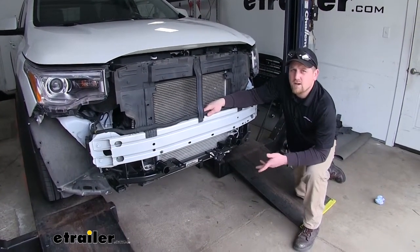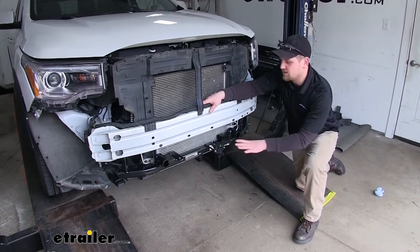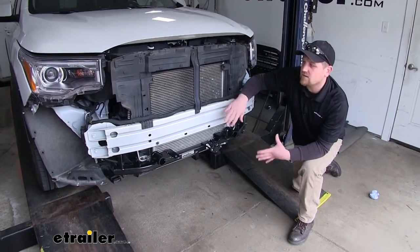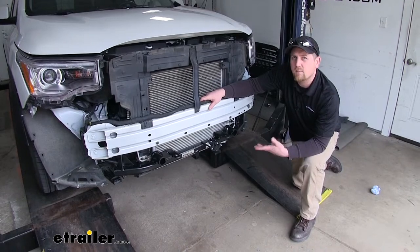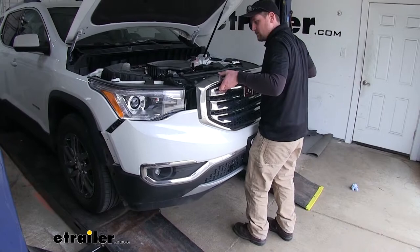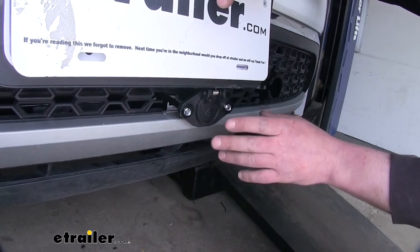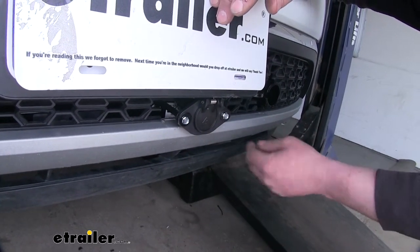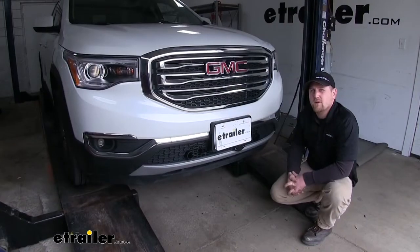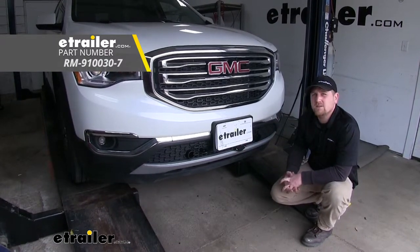Now that we've verified everything is working, you can go ahead and reinstall the fascia. But you're only going to want to do that if this is the last thing you have to do for your flat tow setup. If you have other components that still need to get installed in this area, it'd be a good idea to leave it off to make your work a little bit easier. Now something I do want to point out: in our particular application, we actually did have to modify our connector a little bit to get it to fit properly — we just had to remove a little bit of material along the bottom. And that'll do it for our look at an installation of the Roadmaster 6-Wire Trailer Connector on our 2018 GMC Acadia.